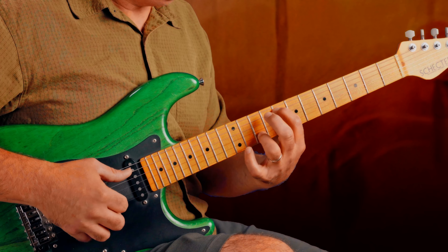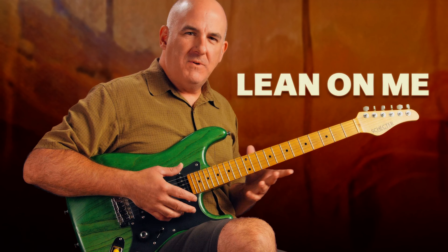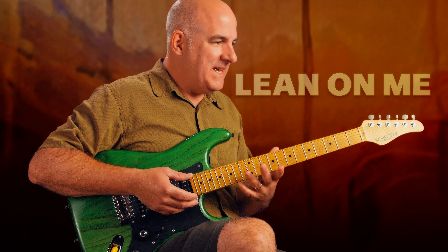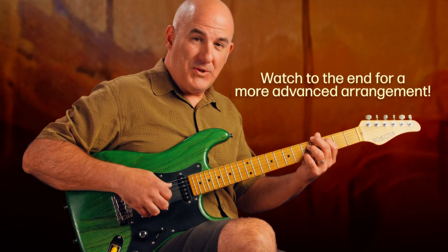Lean on me — great to see you back today. We're talking about arranging a really fun song. You could take it to whatever level you'd like to take it, and add some of your own flair to it if you'd like.